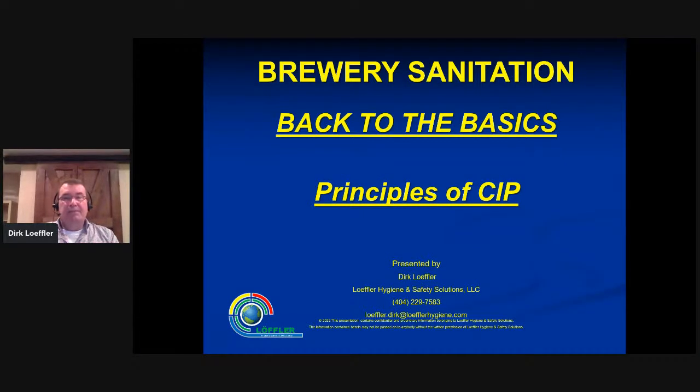Good morning everybody, thanks for joining us on the Craft Beer Professionals. This morning we're talking a little bit about sanitation, but what I'd like to do is talk less about sanitation and more about the underlying principles — how we can get our equipment clean and what's really going on in the background. So I'm going to jump right in and get started.